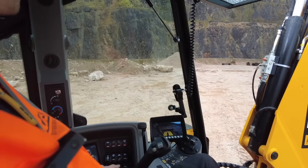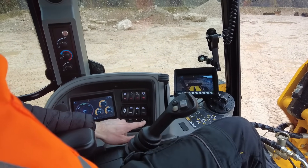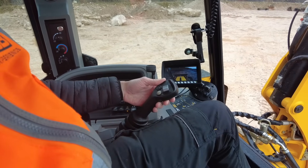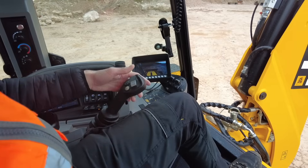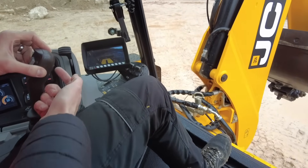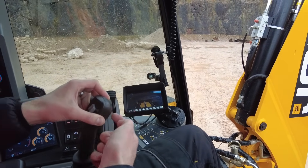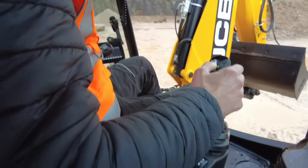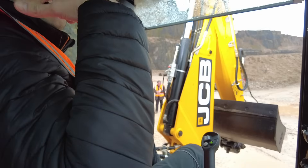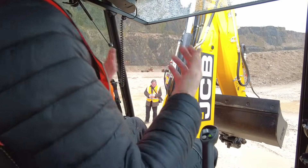When I activate the controls by pressing this switch here, that's our steering control and our throttle switch. What you'll see is the wheels moving — if I turn to the right, that's right; if I turn to the left, that's left. Dead easy. It takes about five minutes to get used to, like anything. It's very different to driving the machine forward with a steering wheel, but once you've had five to ten minutes on it, you get really confident with it.